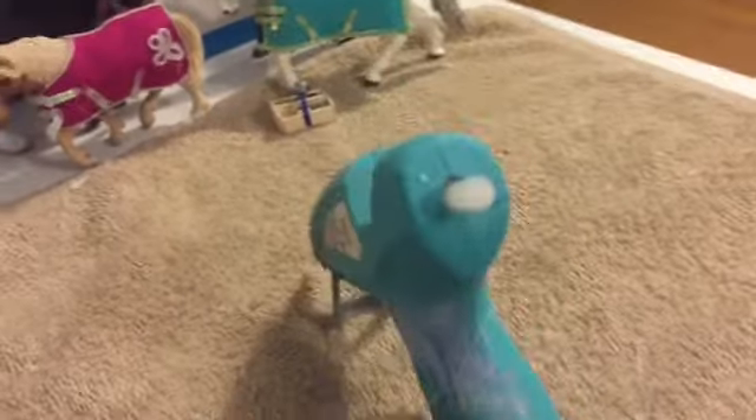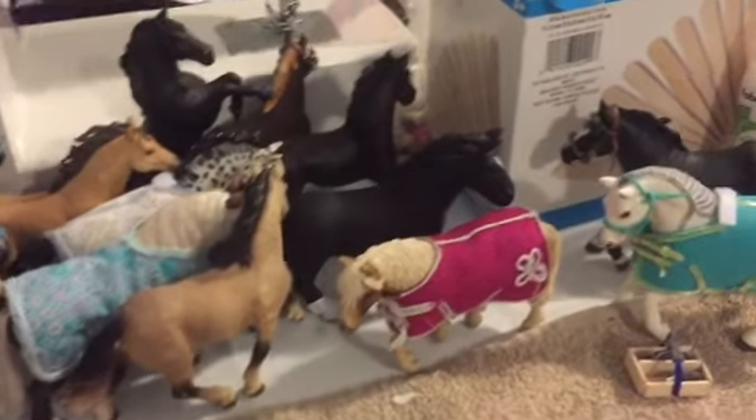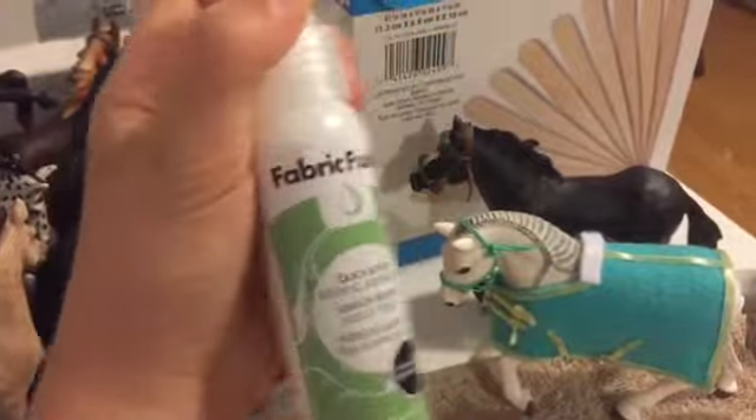Let's start over here with my hot glue gun. And over here I just have tons of model horses so I can put tack on them and stuff. My popsicle sticks and mini dowel rods and stuff. And my fabric glue, which I just recently got and I'm testing out — but I really like it so far.